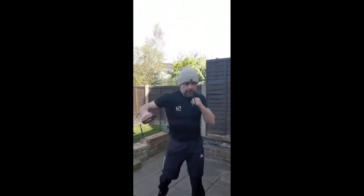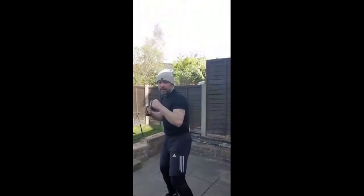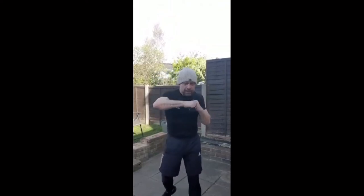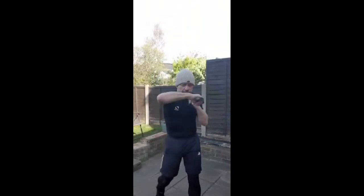Hooks now — come around, turn that hand over. Remember you're hitting with the back of the knuckles on the back of your hand, not the ones halfway down your fingers.